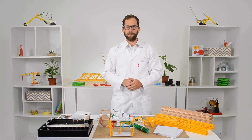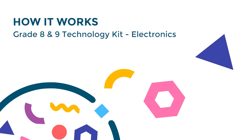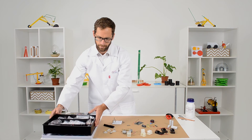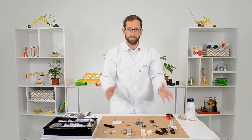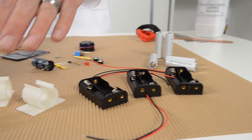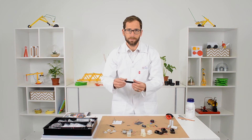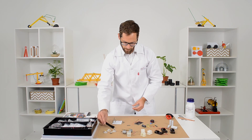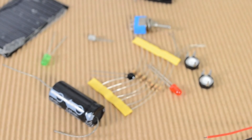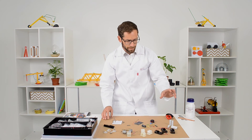Next I want to show you the electronic components. Everything comes in a plastic tray that keeps it all together. We provide battery holders and batteries, clips for the motors as well as the motors themselves, bulbs and holders, strips to connect wires, and panels. We've also got LEDs, LDRs, transistors, capacitors, switches, buzzers, and more.